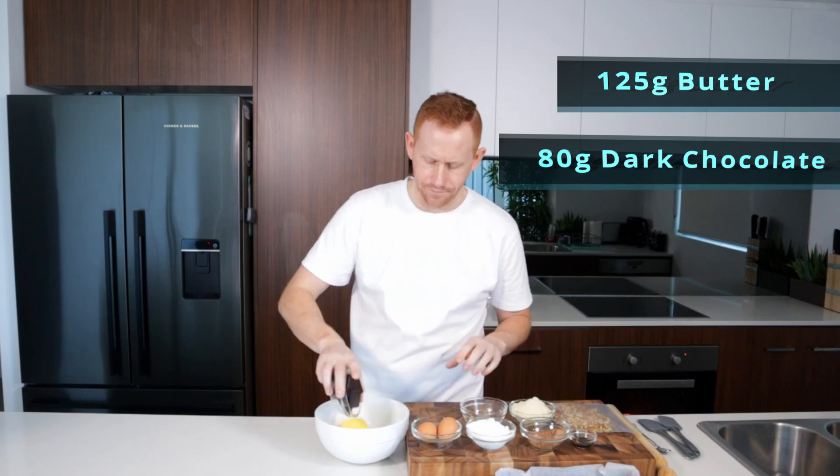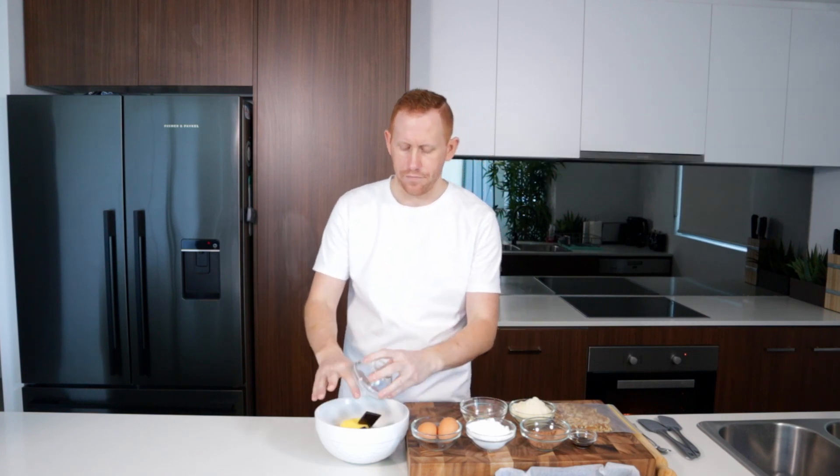We're just going to melt that in the microwave. Today I'm using the Lindt 95% dark chocolate. You could use any other chocolate, keto-friendly of course.